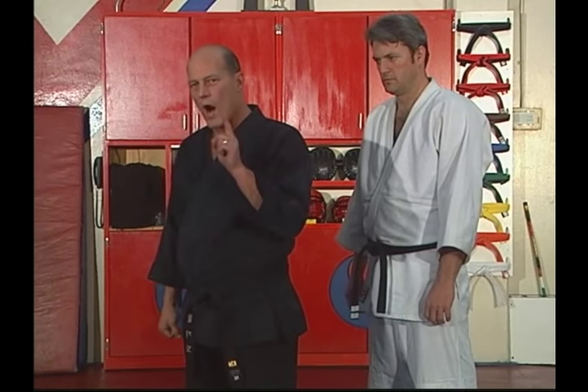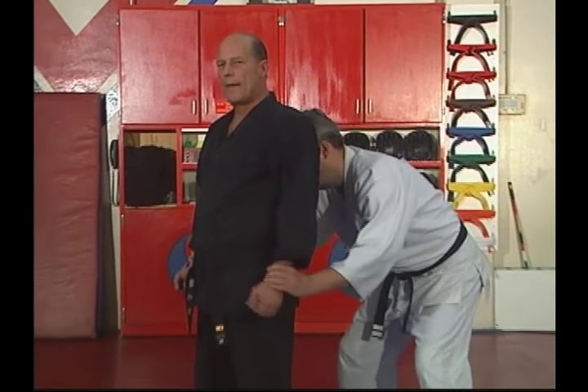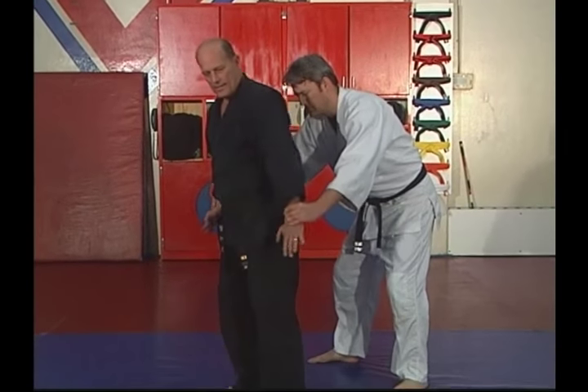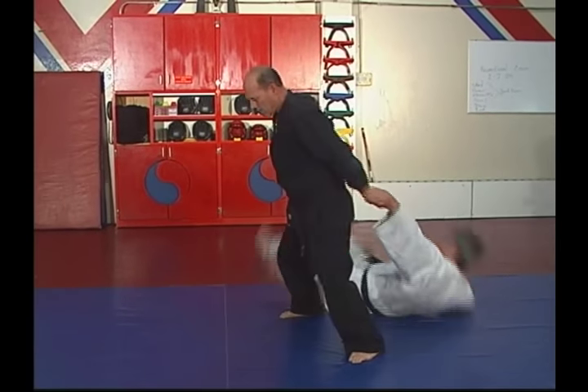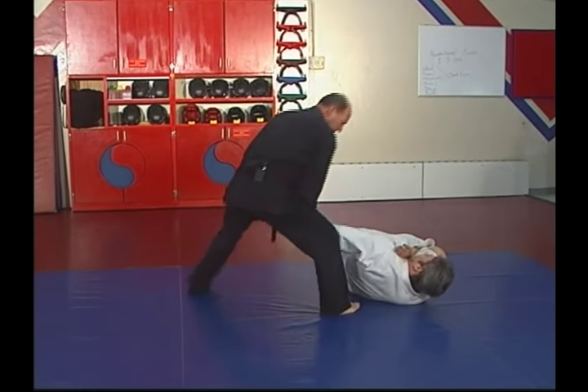Let's take it at a moderate speed — watch close. He grabs the wrist. Open your hands tight. Grab underhand and step. Step. Pull. Down he goes. All the way around. Break. Break.